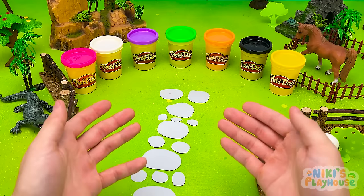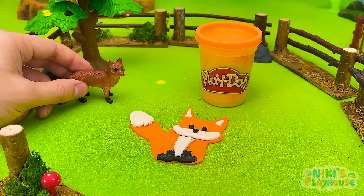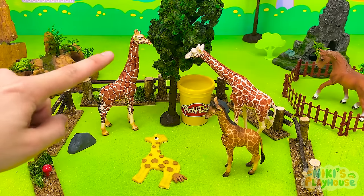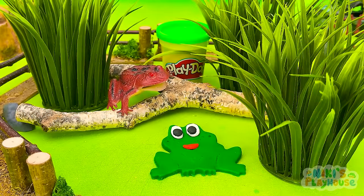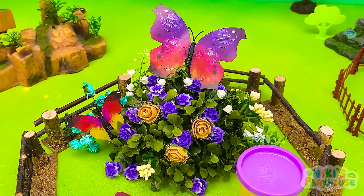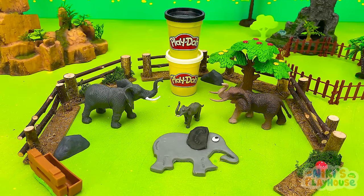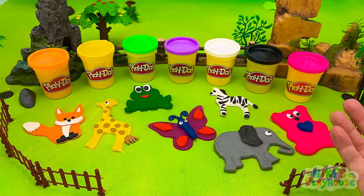We've finished all our animals for the zoo park! Let's take a look around the animal park. Here's our orange fox and his friend. Yellow giraffe has joined his family — they can see very far with their long necks. Frog is hiding behind the bushes. Many frogs can change their skin color to hide from bigger animals. Butterfly is going to fly to the flowers with his friends — butterflies eat the nectar inside flowers. Our zebra has a new family, elephant's going to eat some plants, and pink bear has joined the polar bear, brown bear, and panda. Hope you had fun playing with our new friends today — bye!